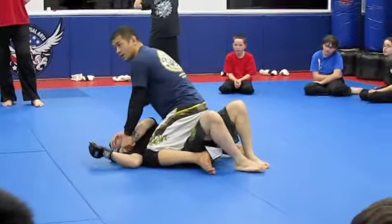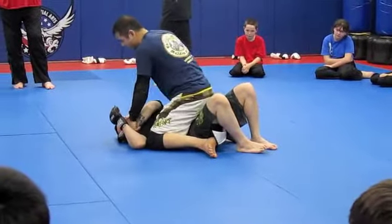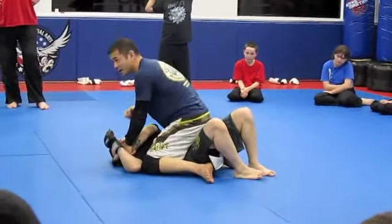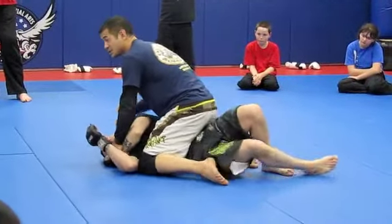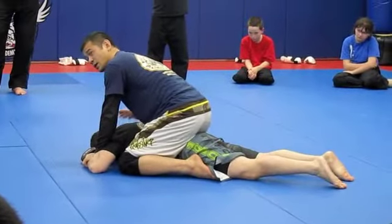He pops up. I'm still here, he's still getting tied up. What is the last option? He doesn't want to do it — go to his belly. He's going to belly down, going to turn to hide his face so he can't get hit anymore.